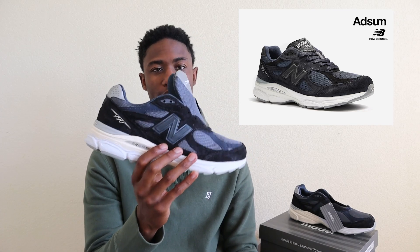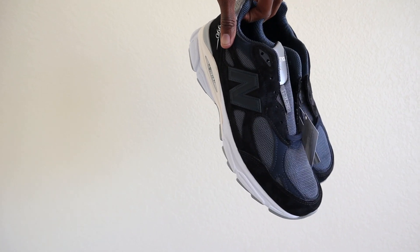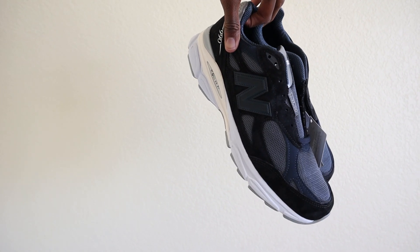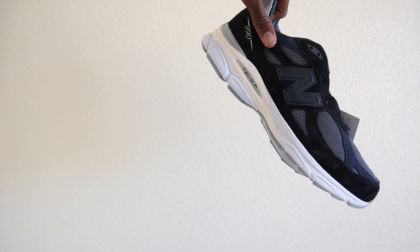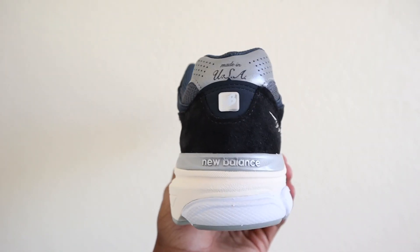When it comes to sizing for Made in USA New Balances, typically you want to go half a size down for a more snug fit. If you go true to size, some people just have way too much room. I went true to size, and I enjoy that fit, but for some people they're not going to. Your mileage may vary, but my recommendation probably leans more toward going down half a size in a pair of New Balance 990 v3 Made in USA, because they do run a little bit long in the length.